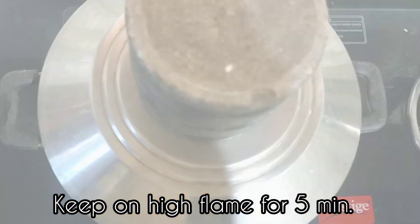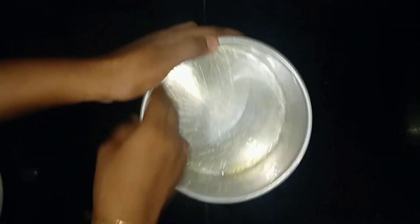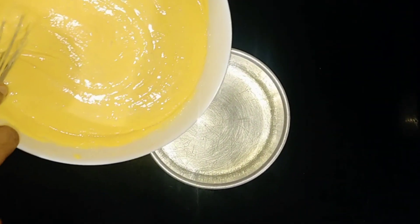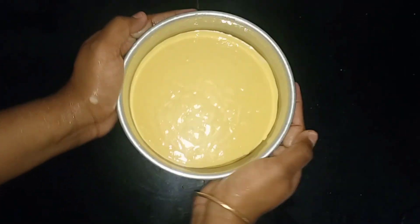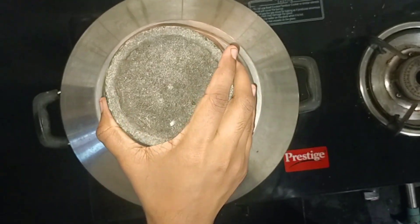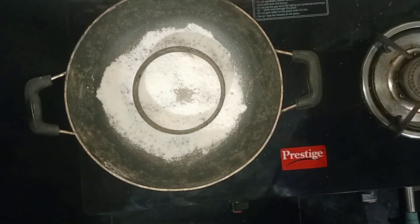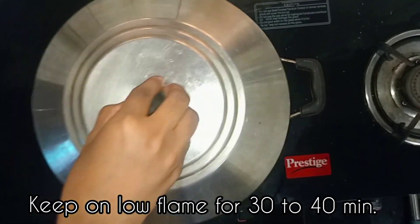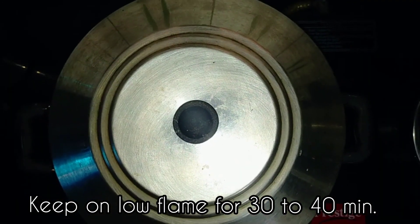I will put it in a pan. I will add a little butter to the cake tray and spread the batter in the pan. We will prepare the cake tray and mix it in. We're ready to mix it in.